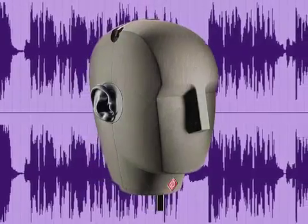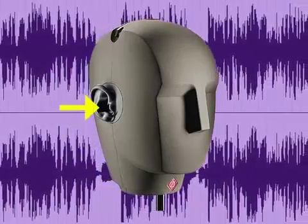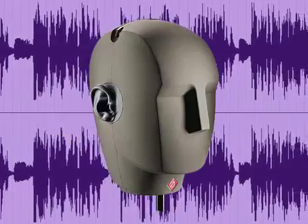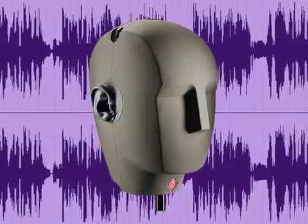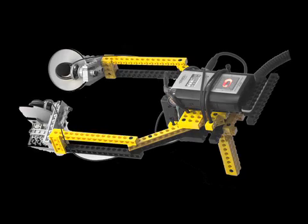Binaural recordings are made using a special microphone. Originally, these microphones were life-size mannequin heads with condenser mics where the ears would be. The natural structures of the outer ear on the mic direct the sound so that the listener can perceive sounds located to the left and right, but also sounds located to the front and back. Some newer binaural microphones don't have the mannequin head appearance, but still produce the same effect, which can be quite amazing.